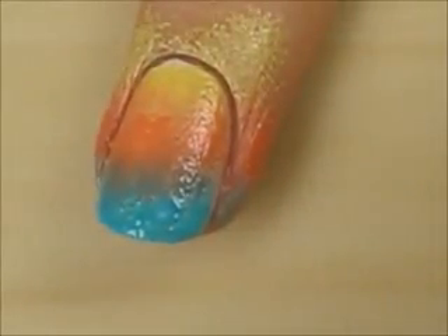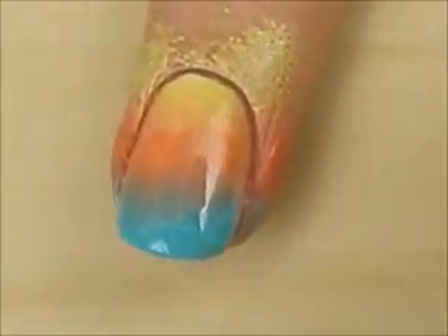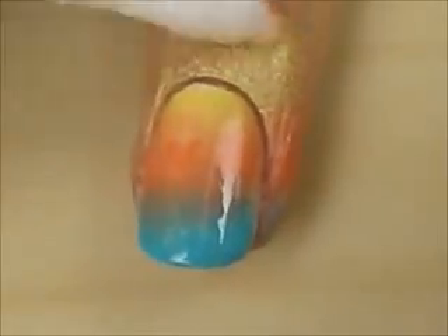Quickly apply a fast-drying top coat to help blend the colors and smooth out the texture. Then clean up around your nails with a cotton bud dipped into polish remover.